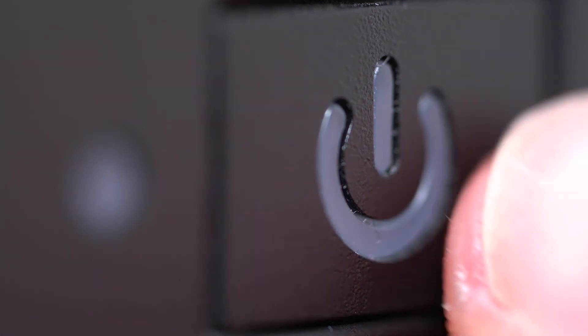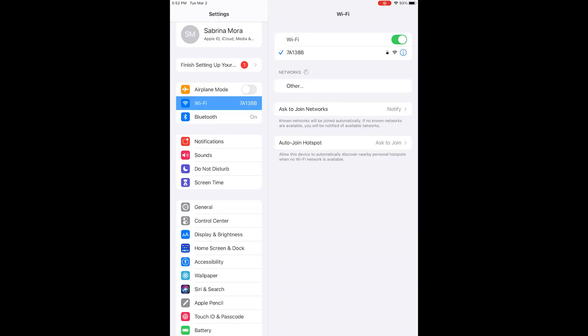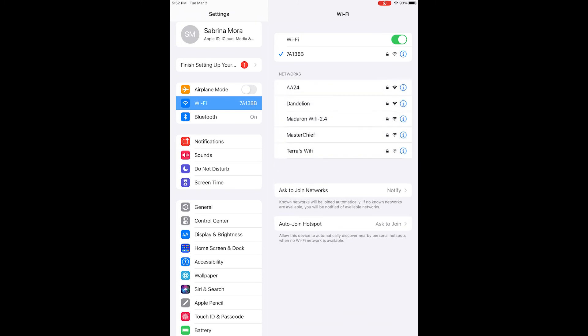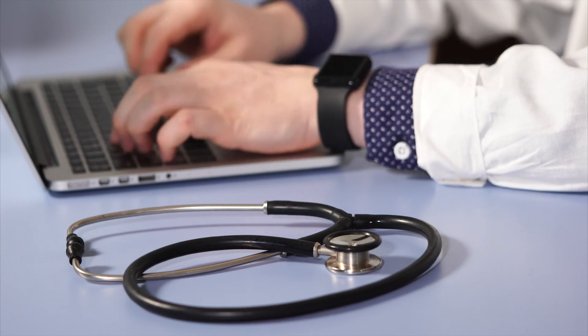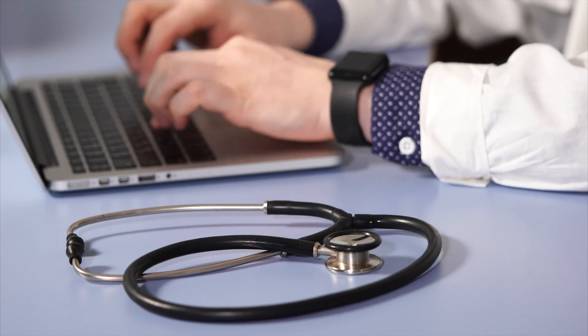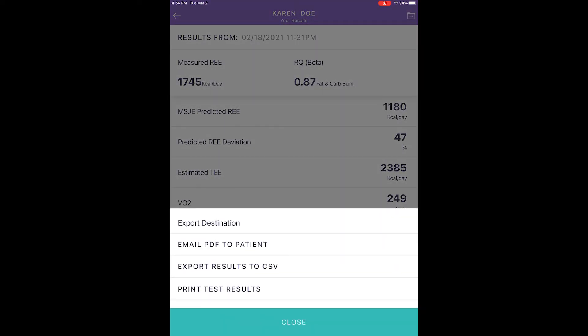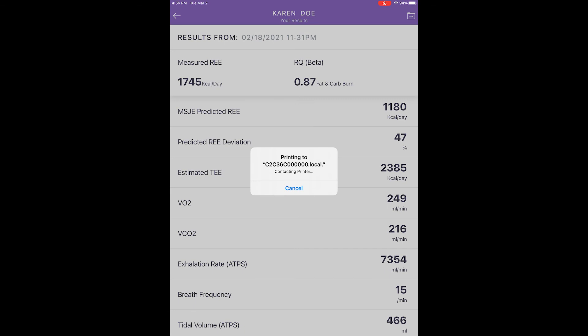A: Make sure your printer is on with the wireless function on. B: In your mobile device, go to Wi-Fi and search for available wireless devices and printers. C: Select the wireless printer to use, enter a password if required, and join the mobile device to the wireless printer. Once the printer is connected, go to the App Results page, select Print Results from the upper right-hand corner, choose the printer, and proceed to print. A page with the printed client-patient profile and measurement results should be obtained.